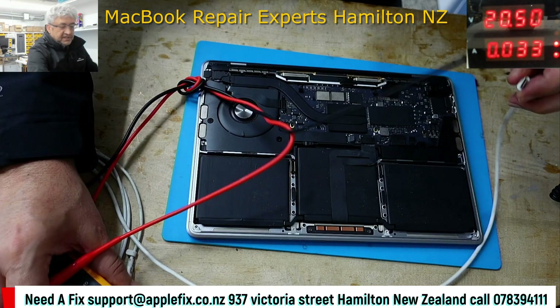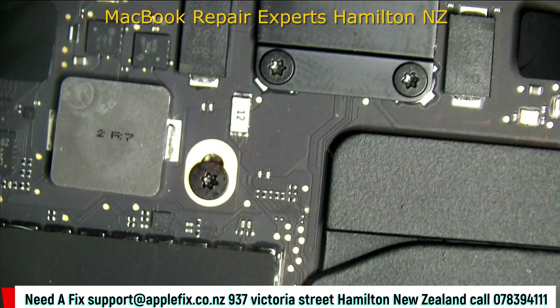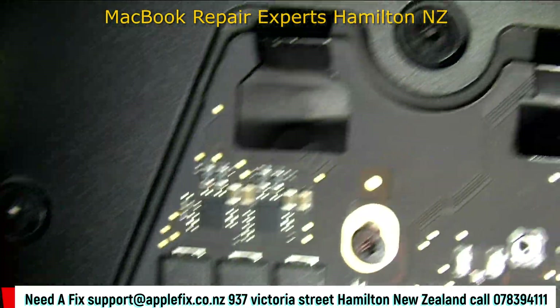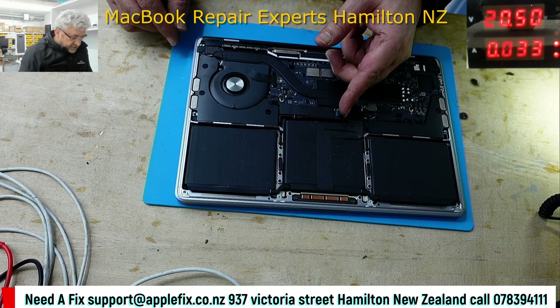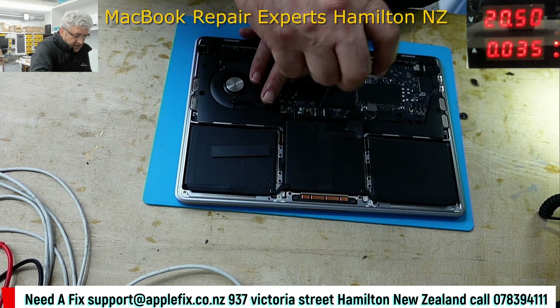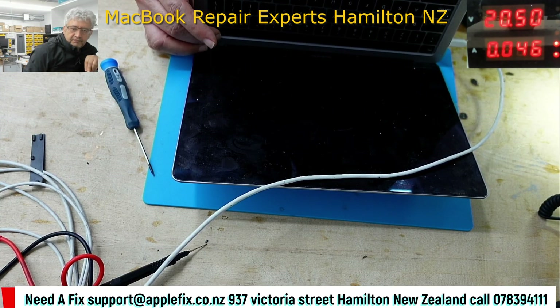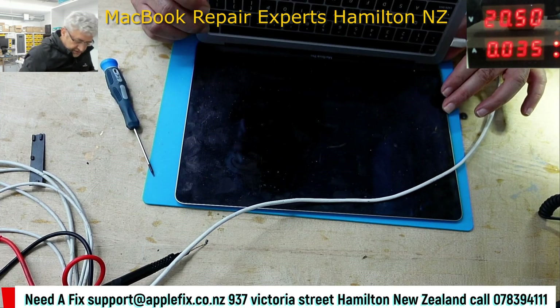Now let's look under the microscope. I can't find anything here. I'd like to disconnect the battery and see if anything changes on the DC power supply — pressing the power button. Yeah, a bit of change. With the battery connected it was going up to 150mA because there was 5 volts on the battery coil, but it's still not turning on.